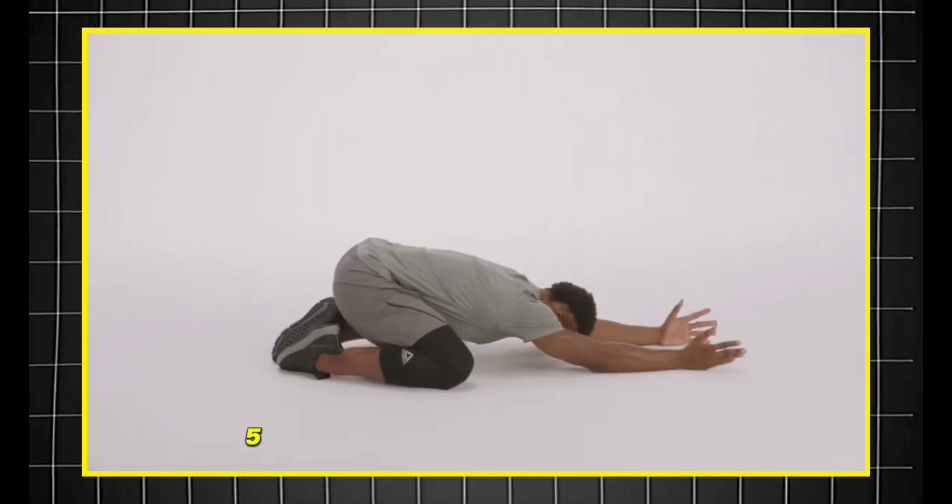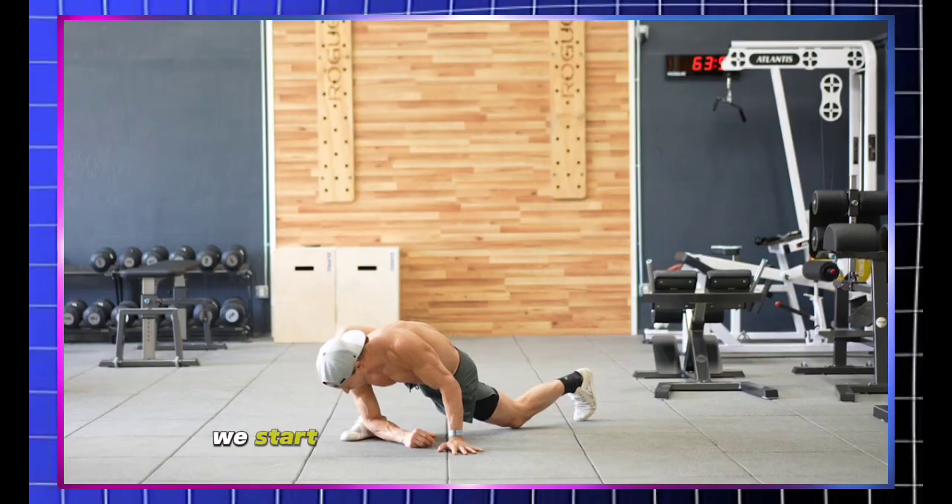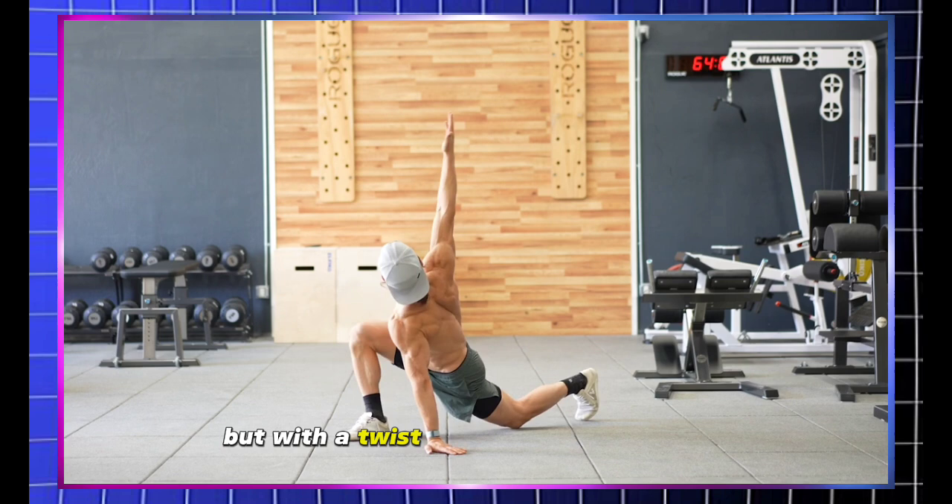Today we're going to start the lesser-known five-minute stretch and mobility routine. We start with the world's greatest stretch, but with a twist.